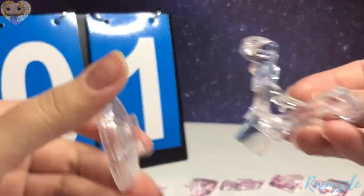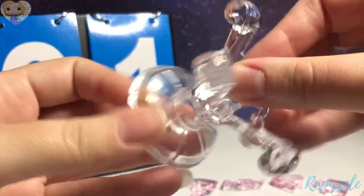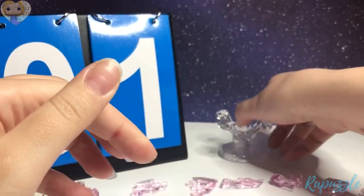First step is going to be the base. It is these two clear pieces. You're just going to slide it into place. Set that aside.